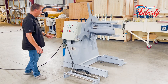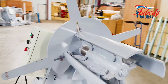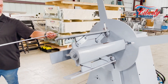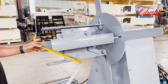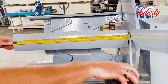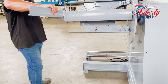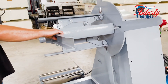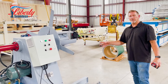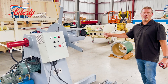It does run off 220 volt 3-phase electric. Our coil width here will actually hold a 26-inch coil, with a coil holder so you don't have to worry about your coil walking off the decoiler. This is our 6,000-pound capacity decoiler. It will hold a coil of 26 inches.